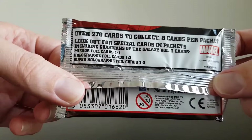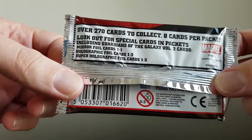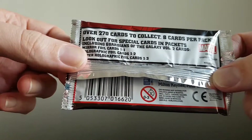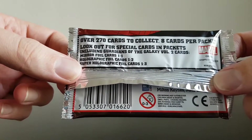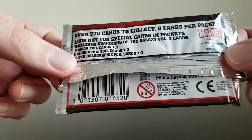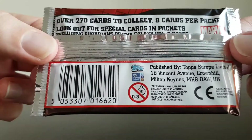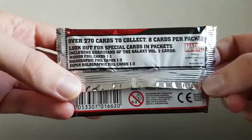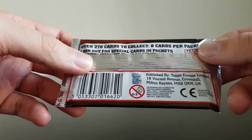So in this pack we have over 270 cards to collect, 8 cards per packet. Look out for the special cards in packets including Guardians of the Galaxy Vol. 2 cards. There are mirror foil cards - 1 of 1; holographic foil cards - 1 of 2; and super holographic foil cards - 1 of 3. It doesn't say what year it is - I've looked and I can't see anything to say what year it is. But anyway, just crack on and see what's inside.